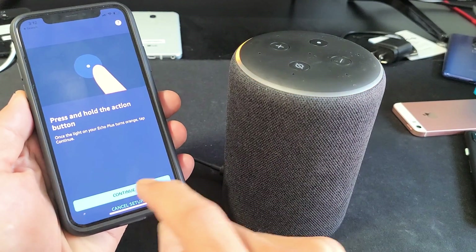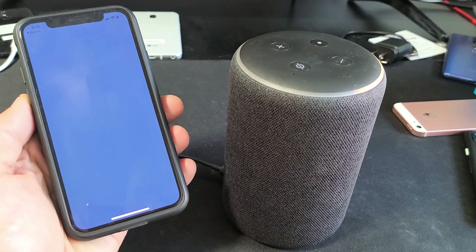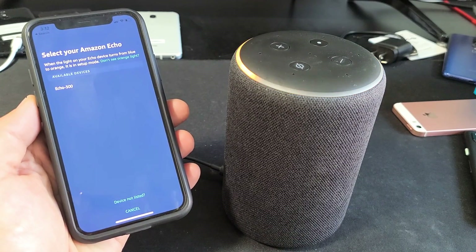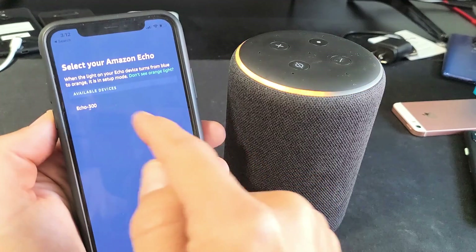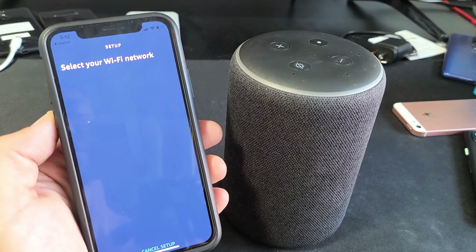Now I can go ahead and tap on Continue, following the instructions in the Alexa app. Now it says select your Amazon Echo — this is the only one that shows up, so let me go ahead and tap on that right there.